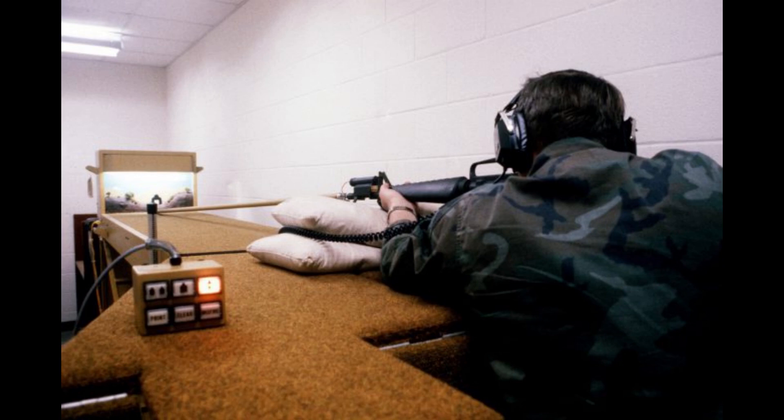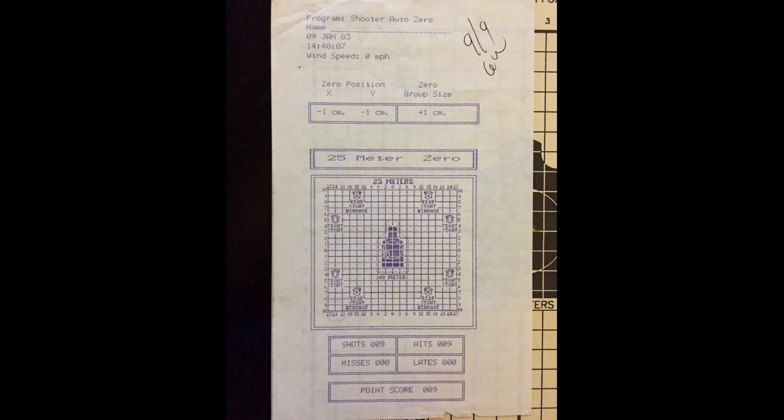It worked reasonably well. If you compared it to arcade games, this would be like the pinball version of an arcade game — it was kind of a mechanical device. The rod that connected to the rifle gave a pulse back as a way to simulate recoil. But it was a good initial attempt for having a simulator.